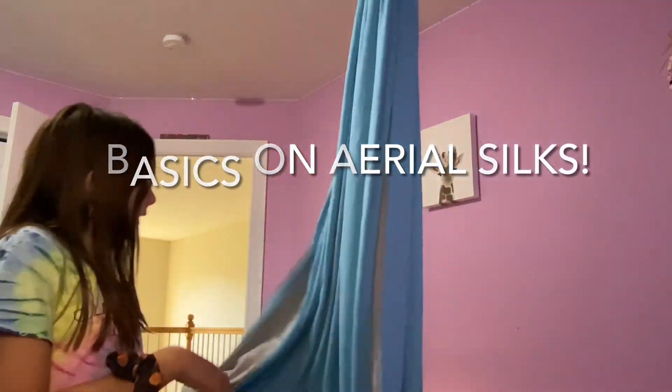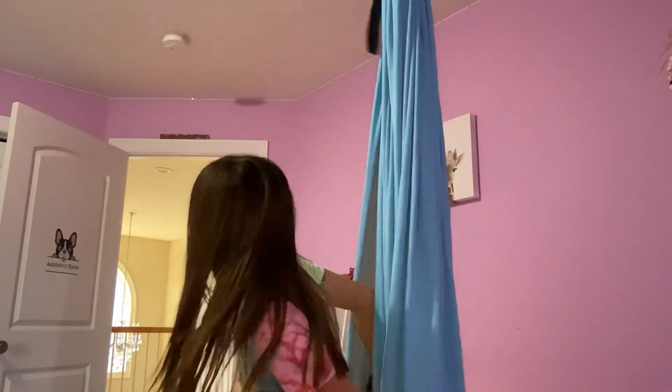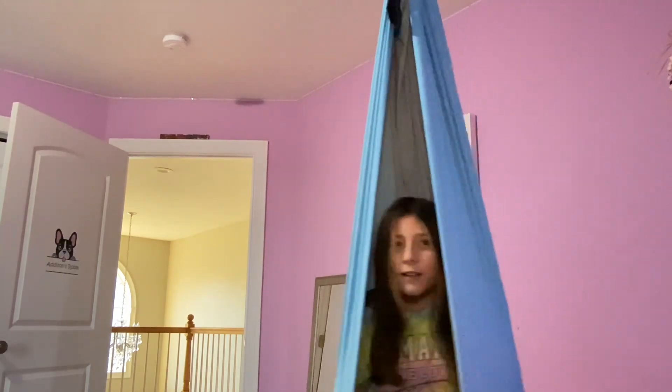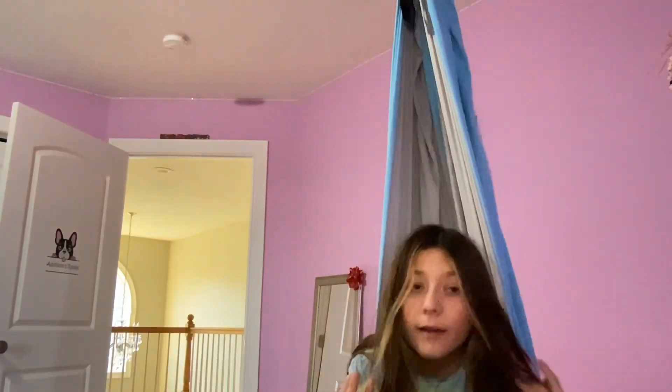Welcome to my channel! Today I'm going to be doing some things with aerial silks — I have the aerial hammock kind of thing. It comes out each side like that. Mine's blue with gray inside. If you have one of these, you can sit in it, lay back into it — it's pretty fun. But there are some tricks you probably don't know that I've made up that are very fun to do.